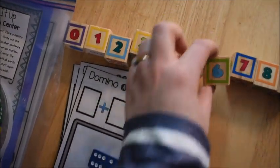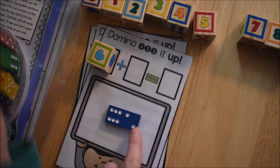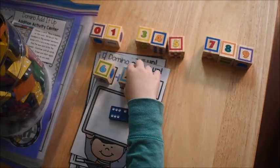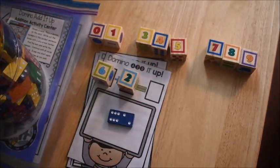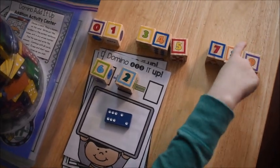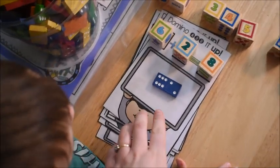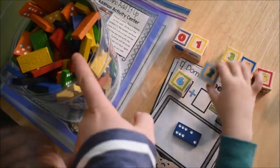So you're going to take the sixth block and put it in your equation — we have six plus how many on this side? Good — equals how many all together? Six plus two make... Very good. So we'll take another card and grab another domino and do it again.